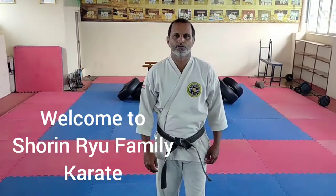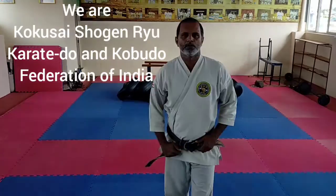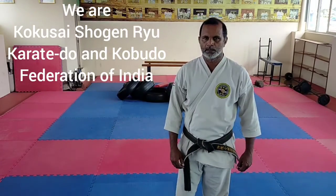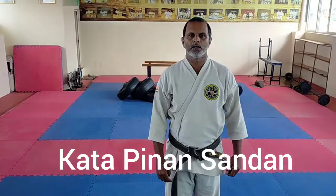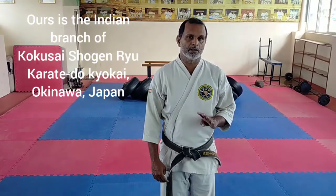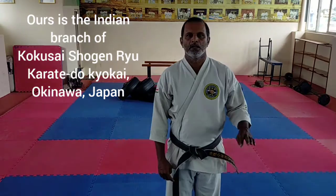Hello guys, welcome to Shorindu Family Karate. Now I am going to do Kata Pinan Sandhan. Kata Pinan Sandhan is also the third kata in the Pinan series. Pinan Shodan is the first, Pinan Nidan is second, and Pinan Sandhan is the third.